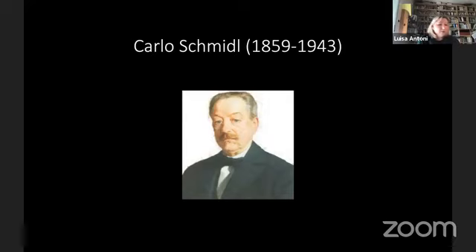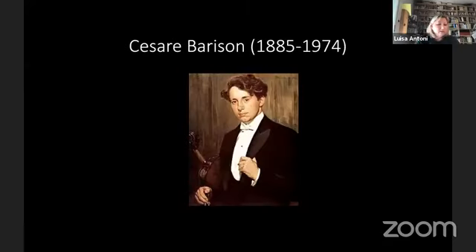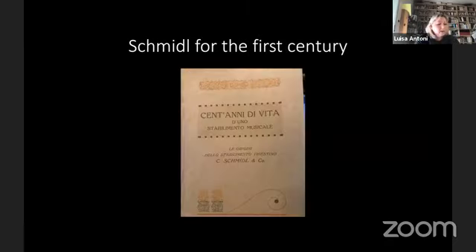The publishing activity of Schmidl is very diversified, from numerous salon compositions to opera librettos. According with the times, he also began the Raccolta di Tesori Musicali d'Italia, assisted by the violinist Cesare Barison, who researched through the archives in Bologna, Modena, Ferrara and of course in Venice, looking mainly for instrumental sonatas and early music. In 1913, Schmidl marked the 100th anniversary of his Trieste publishing house with a special publication.